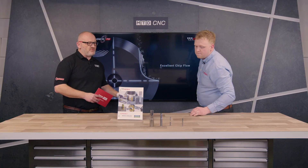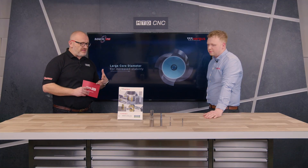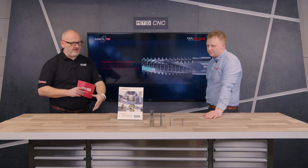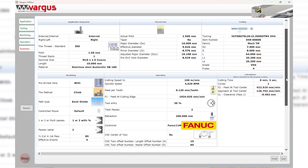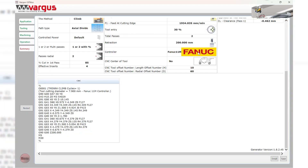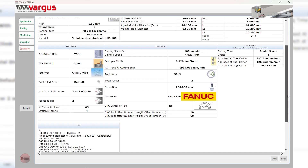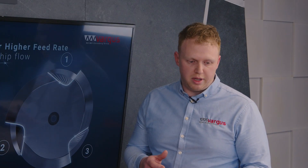The number one reason people prefer tapping over thread milling really comes down to the application, the program, and the software. But using the Genius software there's a solution for that. You're able to use it like a conversational control — pick the thread form you're trying to produce, maybe an M10 by 1.5, pick the thread depth, the type of material, and the app will recommend tools from the Vargas range. You can narrow that down to what's more application-specific, and from there it generates a program compatible with a variety of common controls.